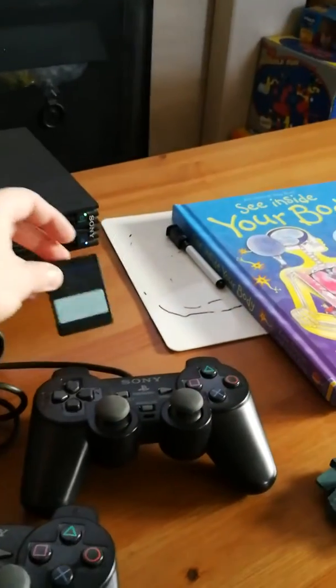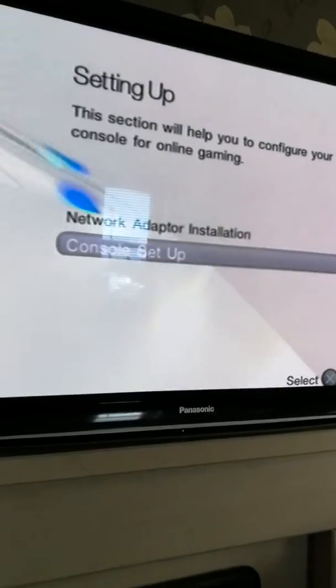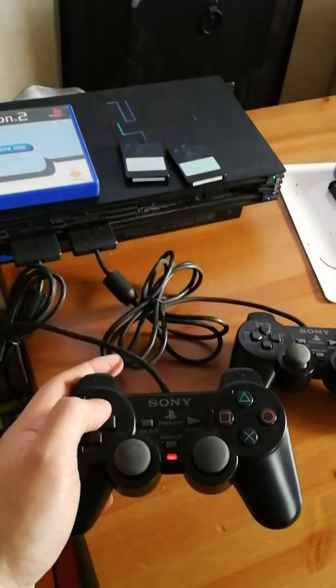Checking memory card. Just loading. I don't have the ethernet adapter inserted, so I'm just testing that the CD-ROM drive still works.